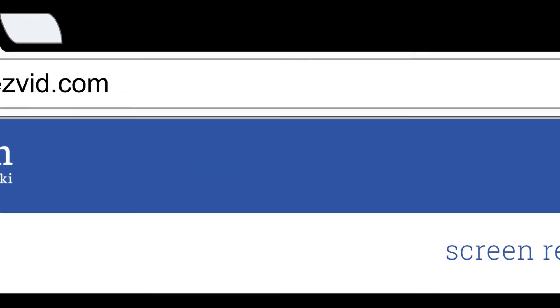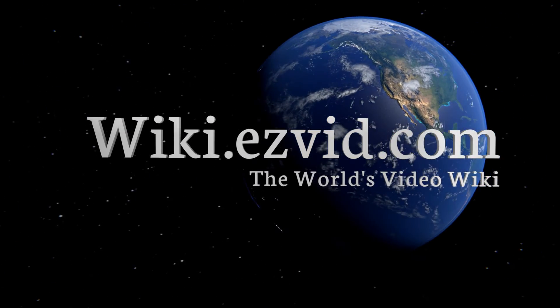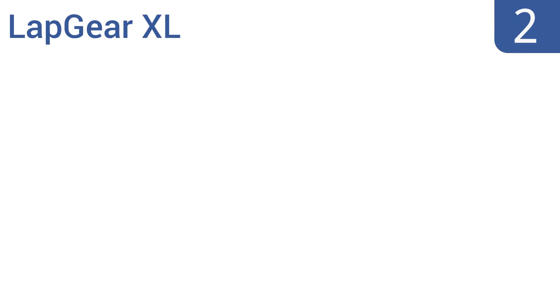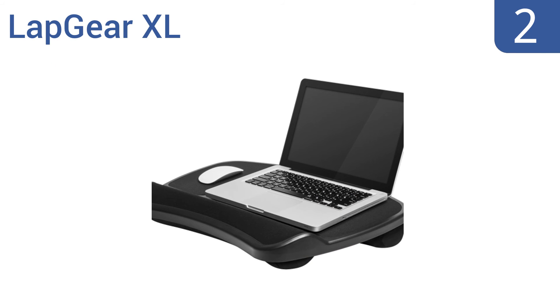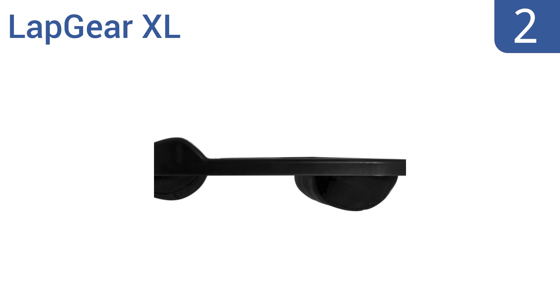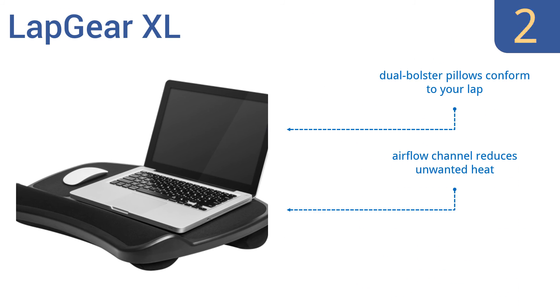At number two, the Lap Gear XL is a best seller and for good reason. It comes at a great low price point, has integrated mouse pads for left and right-handed users, and an ergonomic wrist pad for comfortable typing. It can hold laptops as large as 17 inches and features dual bolster pillows that conform to your lap, an airflow channel that reduces unwanted heat, and integrated side storage pouches.